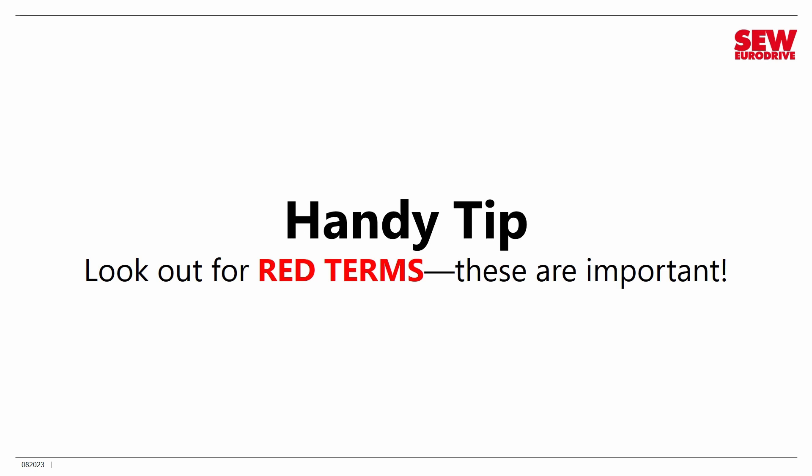Let me also point out a handy tip. You're going to see some things marked in red as we go through this class's material. These are like vocabulary terms — important things you should be aware of. So keep your eye out for red terms; I'll call your attention to them. These are concepts that are really crucial as you go along.